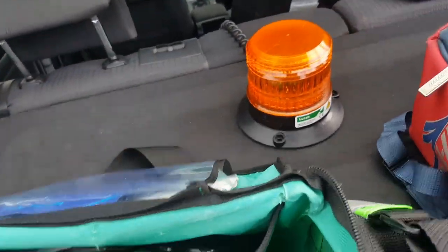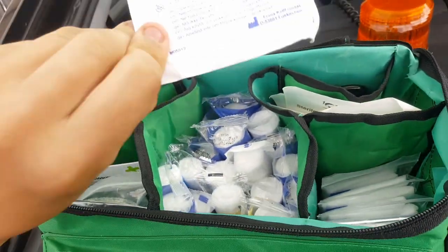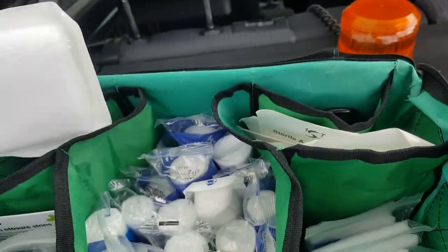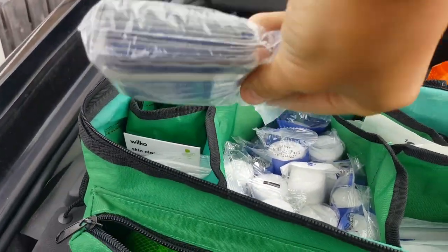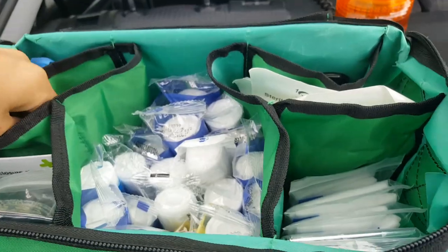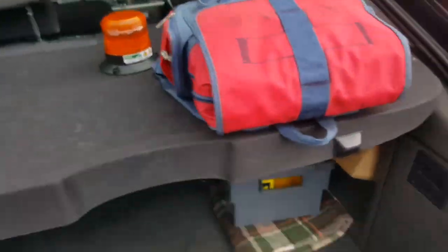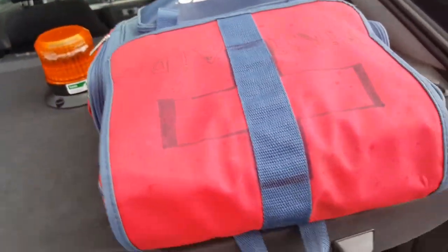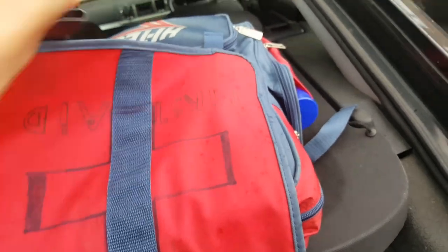Some gloves in there, some little tough cuts, a compress for burns — though I can only use it as a compress — and then a lot of cleaning wipes in that kit. So I'll just put that down now.